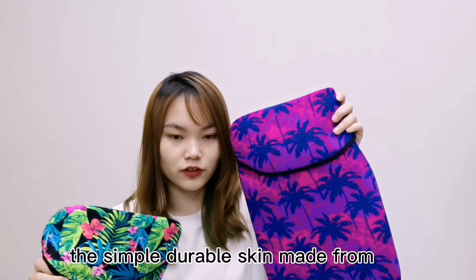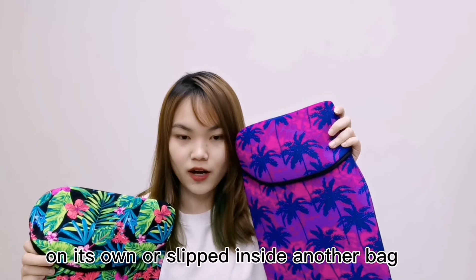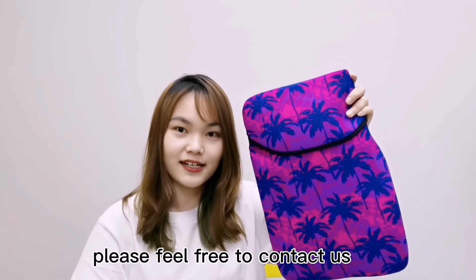The simple, durable skin is made from neoprene, similar to material used in wetsuits, and can be used on its own or inside another bag. If you are interested in this one, please feel free to contact us. Thank you.